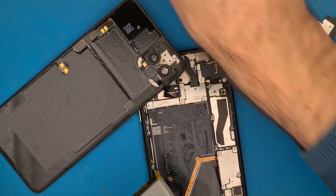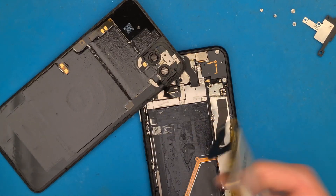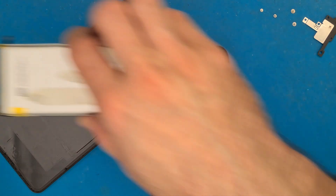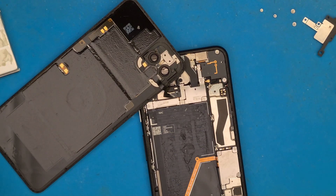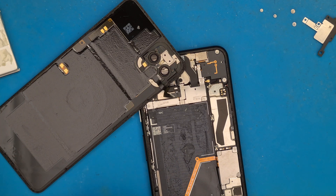Be careful — breaking the battery can cause a fire or you can hurt yourself. Now we have to apply new double-sided tape.